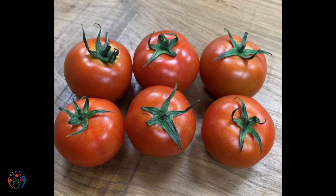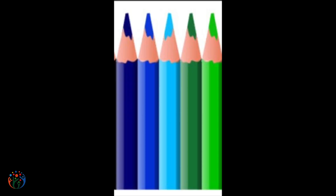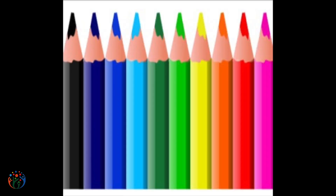Three tomatoes — double it, we have six tomatoes. Five pencils, five more coloured pencils, now we have ten.